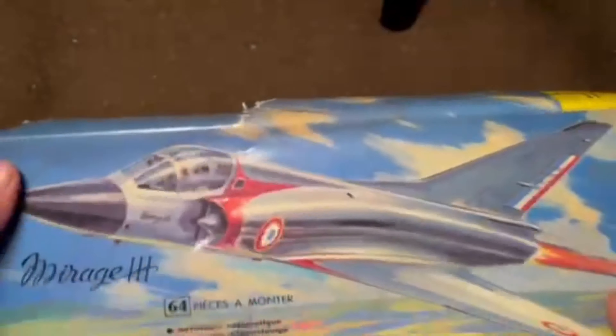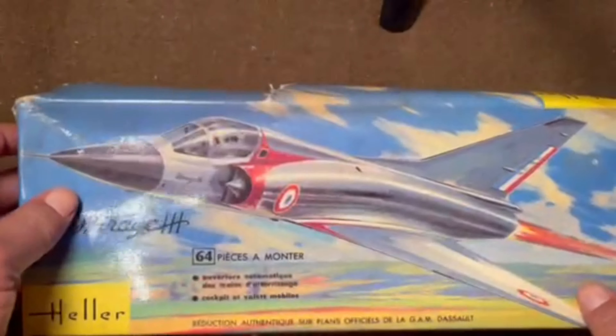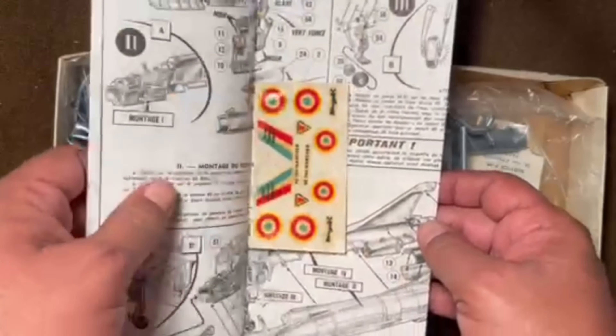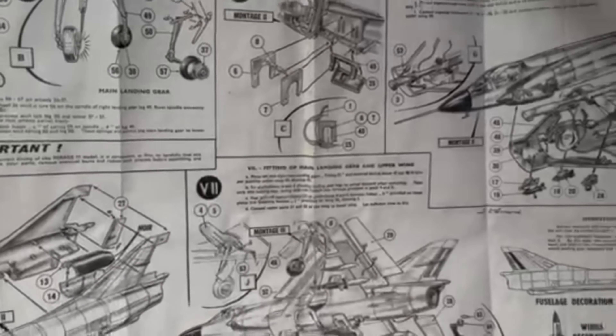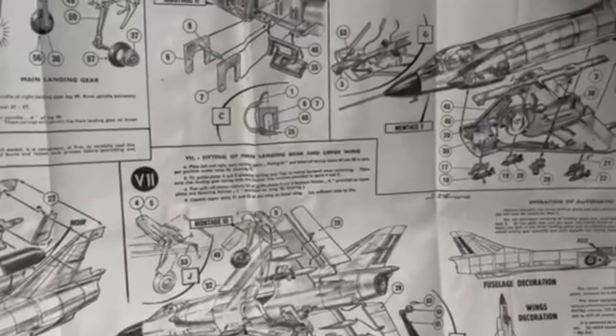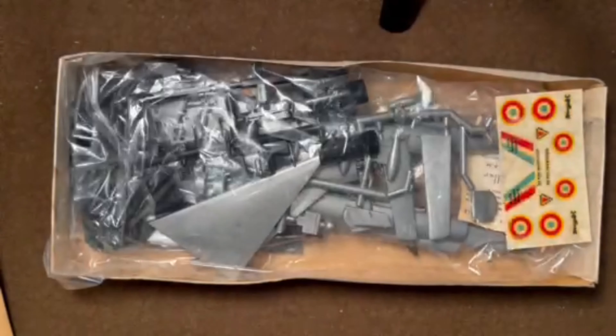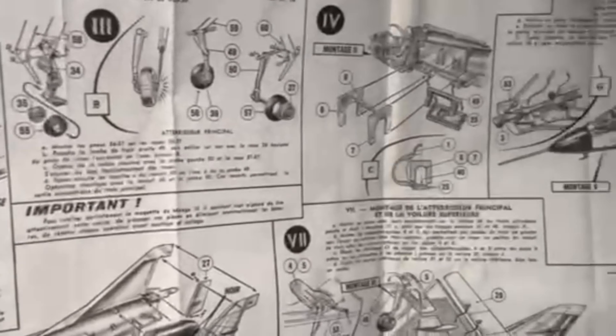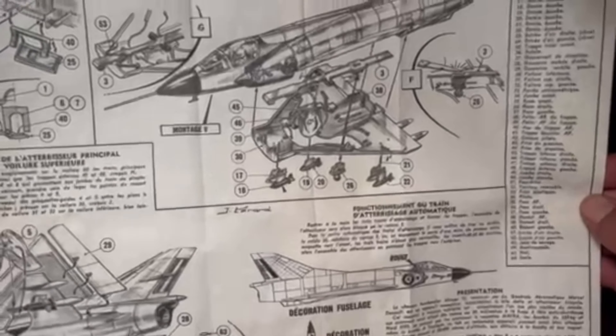Not much else on the outside of the box — pretty simple. Looking at the instructions, it's a fairly large sheet. One side is written in English and the other side is written in French, so we'll stick to the English side.